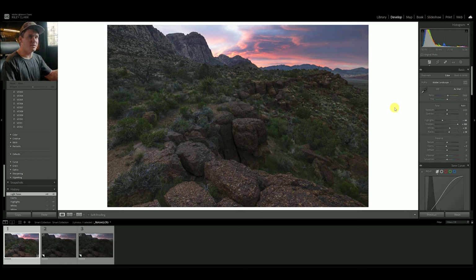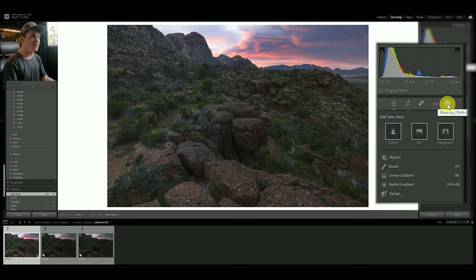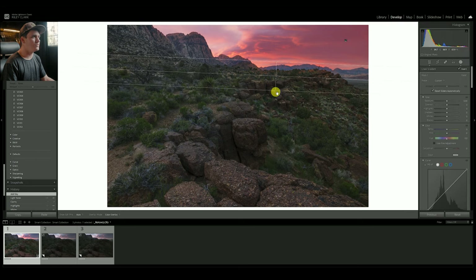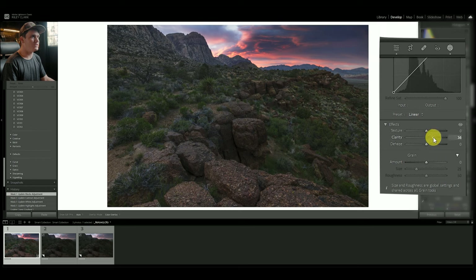I want to balance this image out even more before touching color, because as you change tonal range your color changes. I usually like to get a well-balanced image first. I'm going to come up to the mask icon and select the sky — let AI do its thing. Now I'll soften that edge by clicking the three dots, hitting 'Intersect Mask with a Linear Gradient,' and dragging a linear gradient to soften that up. From there I'll pull highlights down, pull whites down, add some contrast, and increase clarity just a touch to add punch to that sky.